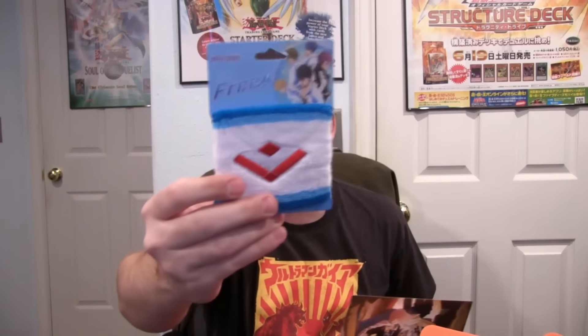It's actually a decal on the Digimon thing. And here is the next item, which is the Free sweatband. Free is an anime — I think this is a swimming anime I've heard about. I don't think it's really one I'd be interested in, but there you go. That's pretty cool — a cool sweatband if you want to have something like that.